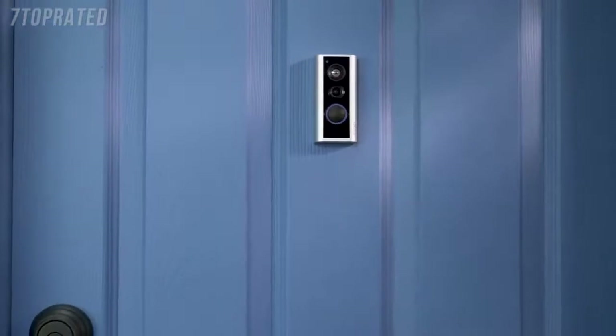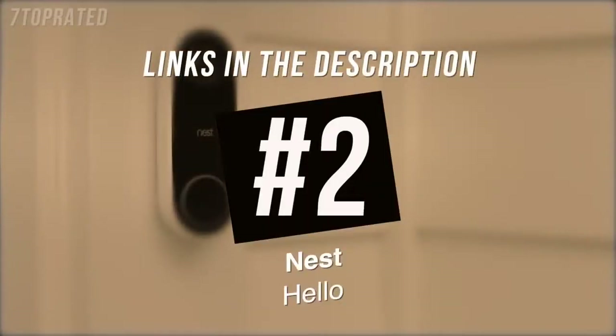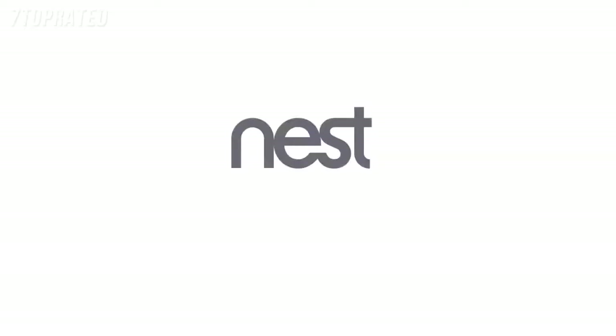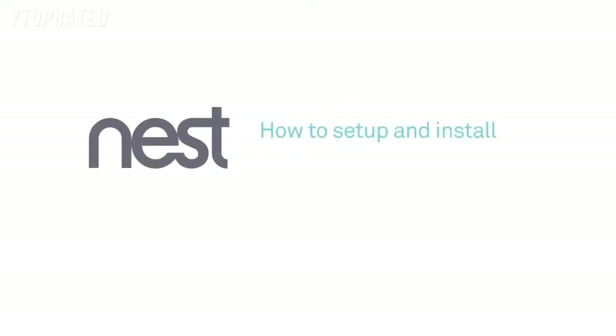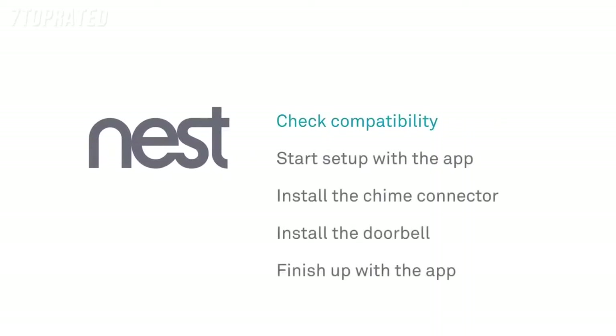We hope this video has helped you set up your Ring peephole cam. Welcome to Nest. We're going to show you how to set up and install the Nest Hello video doorbell. There are a few simple steps: check that your current doorbell chime will work with Nest Hello, begin setup with the Nest app, install the Nest chime connector, install the doorbell, then finish up with the app.